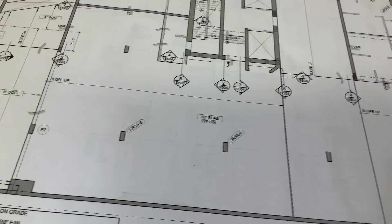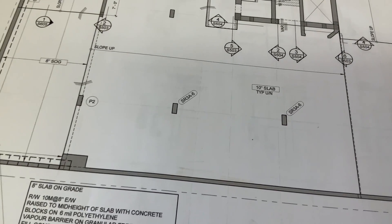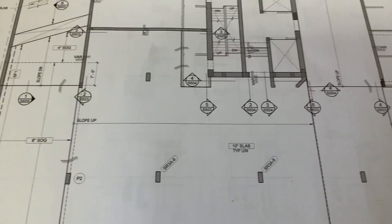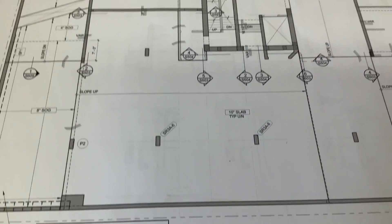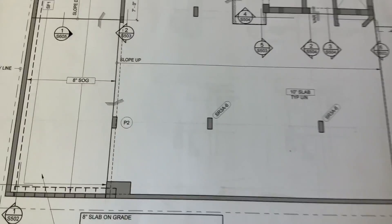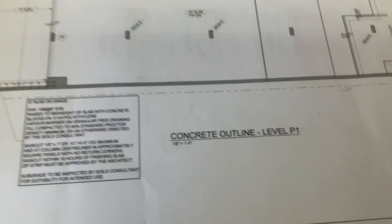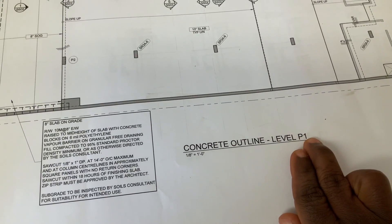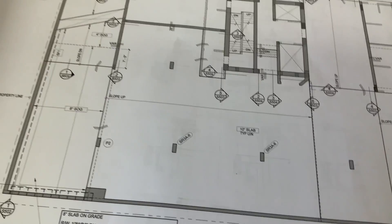Hello guys, today we're going to be doing bottom steel. This is my print, and from here I'll take you to the field to learn how to do it practically. This is my level P1.